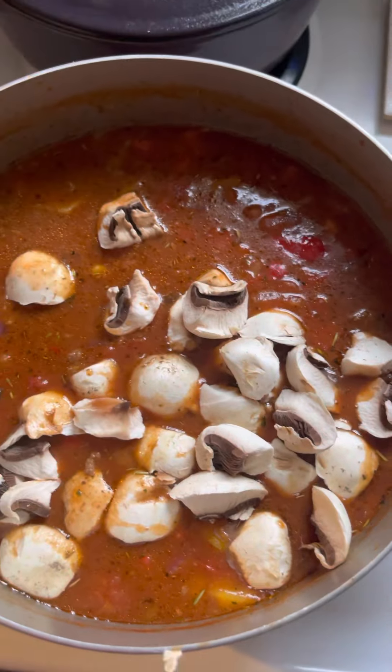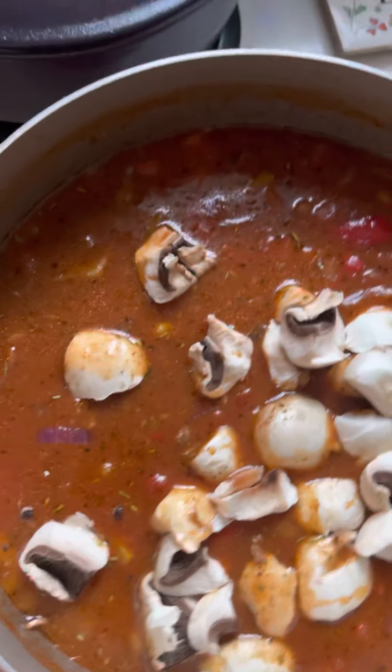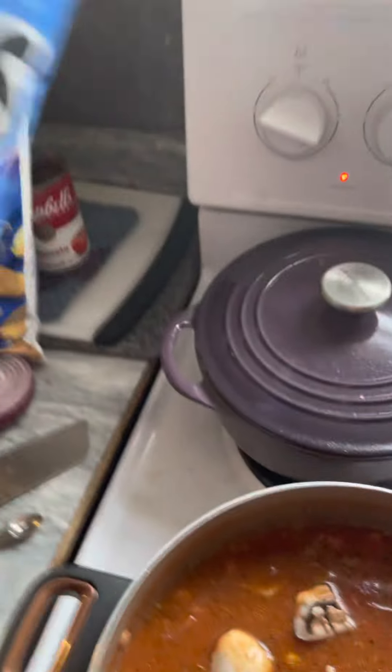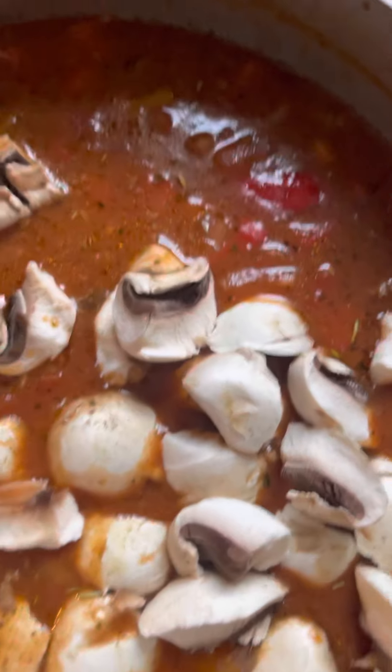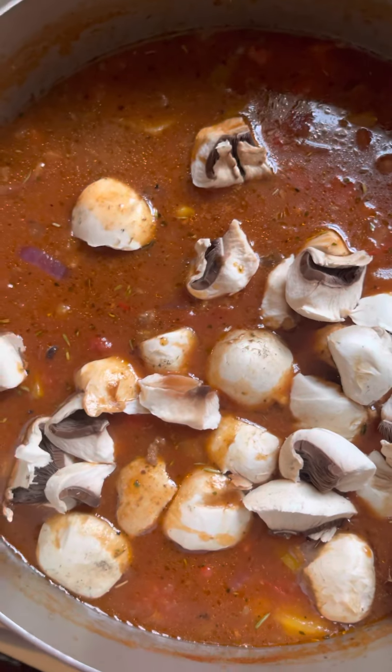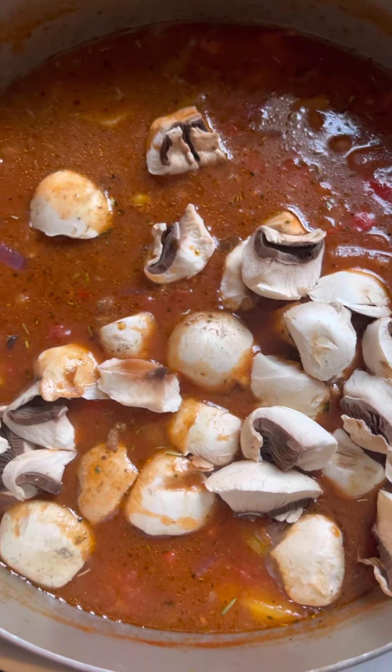I like to serve it with Fritos — the scoop ones — because it can be like a scooping chili-type soup. You could also use Tostitos, which is really nice. Or if you want something totally different, you could serve it with French bread or garlic toast.